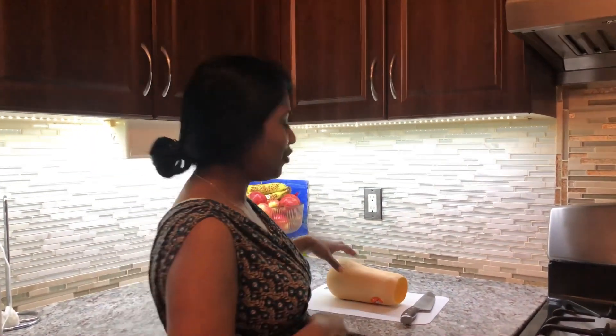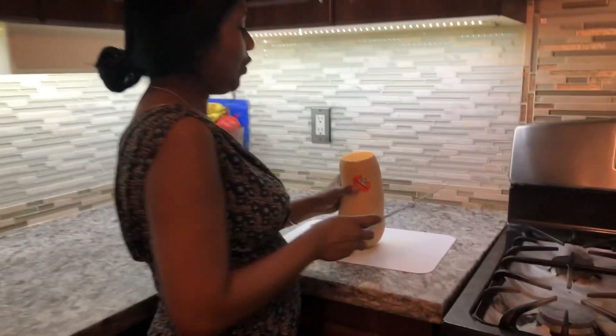Hi YouTube family, welcome back to Shaman's Kitchen. I hope everyone had a wonderful day. Today we have a birthday celebration and I'll be making a cake that the birthday person will enjoy — none other than a pumpkin cake. Come on down, let me show you how we do this.